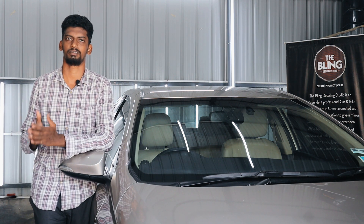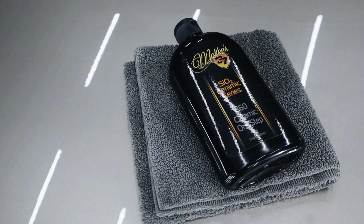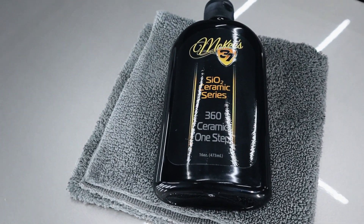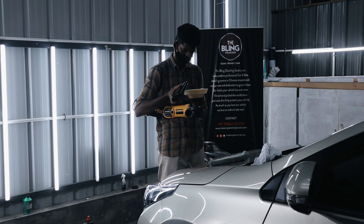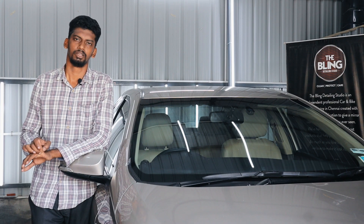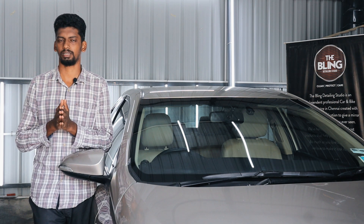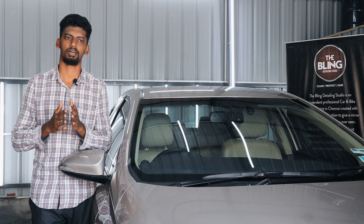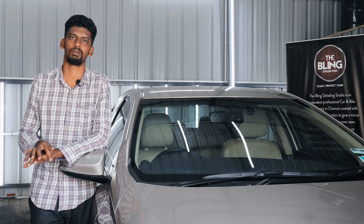A friend introduced a one-step ceramic coating brand here. I have a McKee's 37 360 ceramic one-step coating. It is a protective layer. We will use this process for paint protection and to guard against any harmful chemicals or aggressive treatment on the car paint.